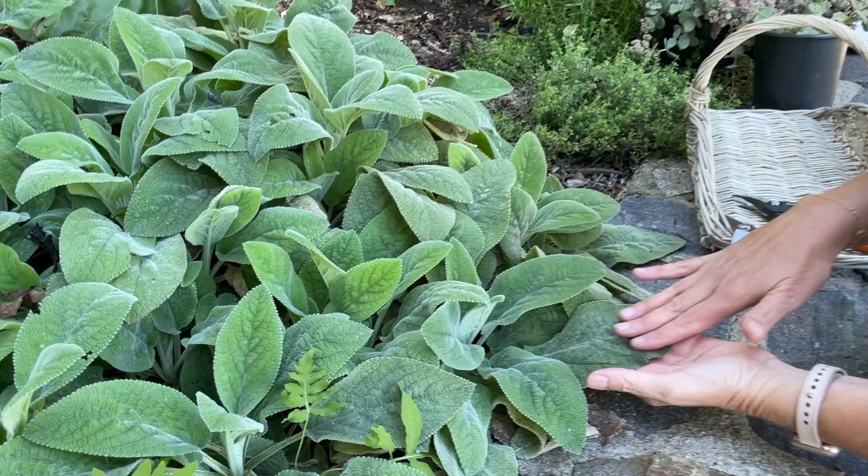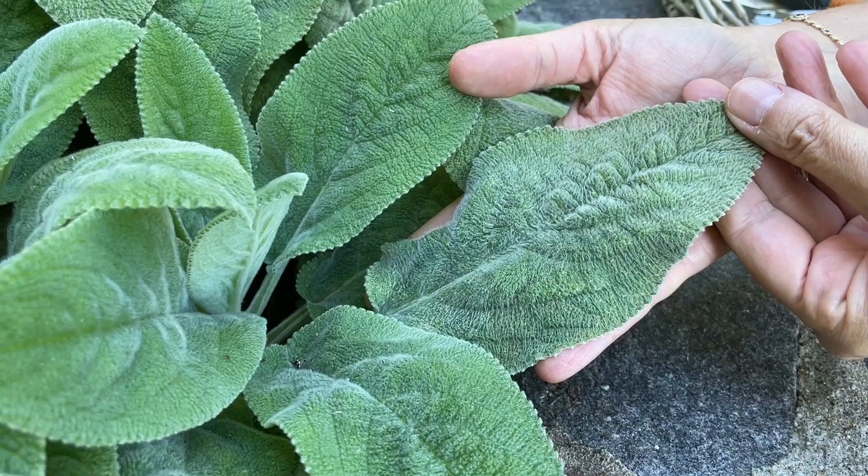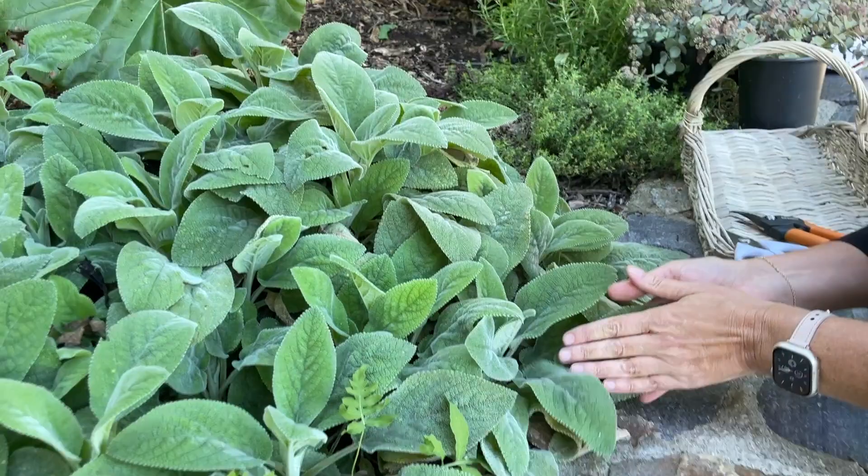I like to think about foliage as well as flowers when I'm doing a design. It's got this gorgeous texture — it's very soft, and it really does feel literally like a lamb's ear. Then I came across a non-flowering lamb's ear variety, which is now the only variety I use, and that's what this is. It's called Helen Von Stein.